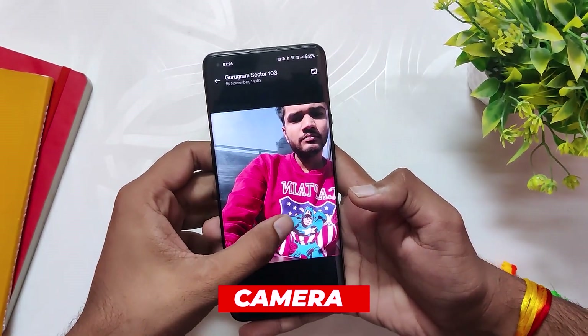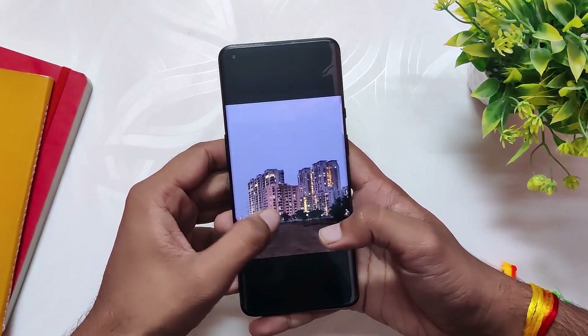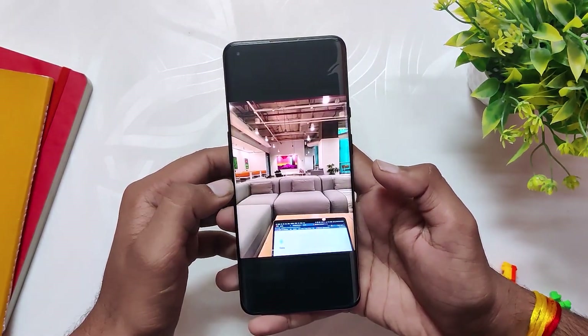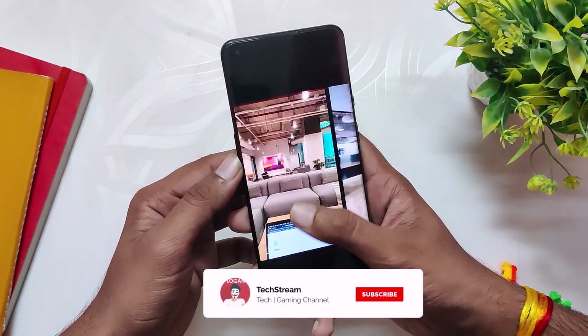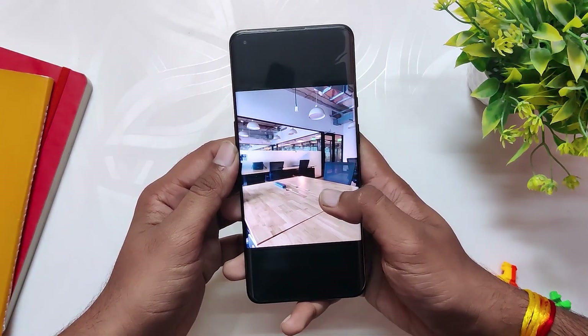Coming to the camera, I've clicked some sample shots after updating the device, and as you can see I have not encountered any major changes regarding camera quality. The pictures are sharp and the colors are vibrant, but it is almost the same as it was on OxygenOS 12.